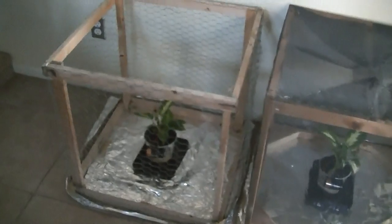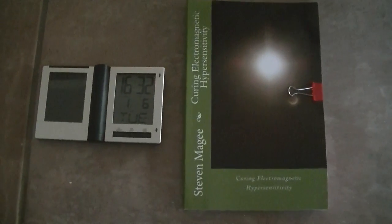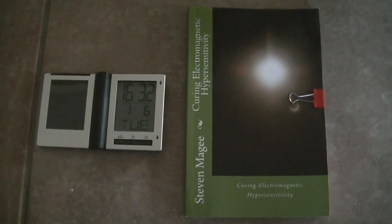We're going to leave them for a year and let them grow inside the respective cages. As soon as I have any more information I will do another video. I hope you enjoyed the presentation and I wish you the very best of health — thank you.